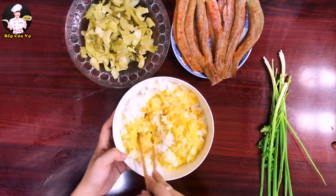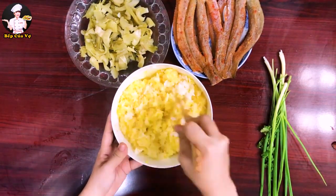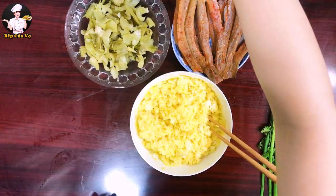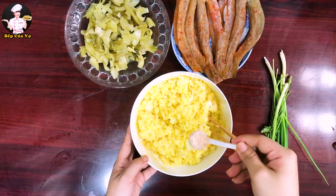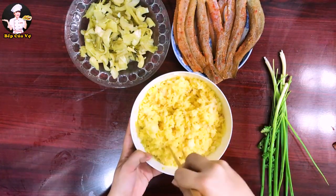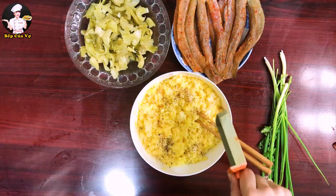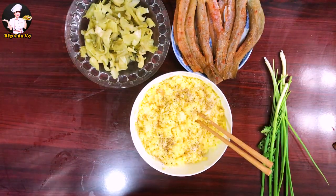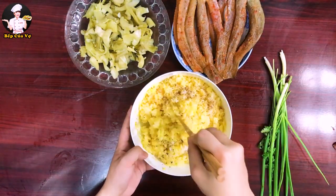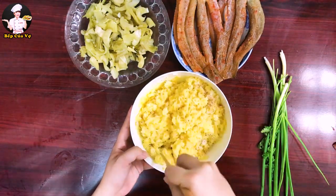Mới đảo sơ sơ thôi là thấy màu vàng của trứng đã tạo màu cho cơm rồi. Mình cho một chút bột canh vô cho cơm đậm đà, thêm chút tiêu và chút bột ngọt, rồi đảo đều tất cả gia vị vô cho cơm thấm.